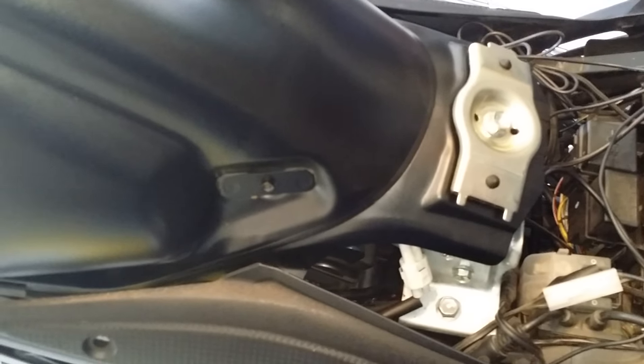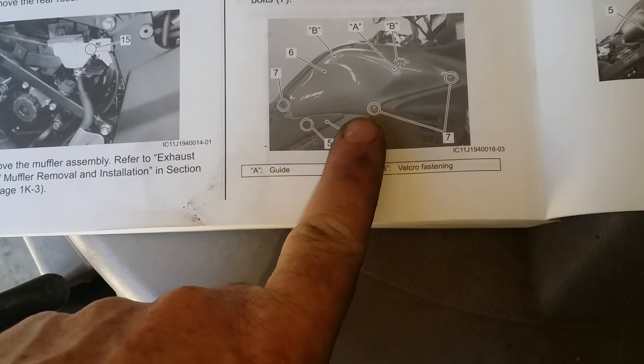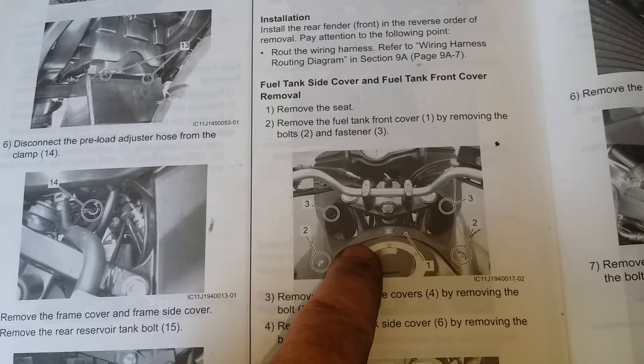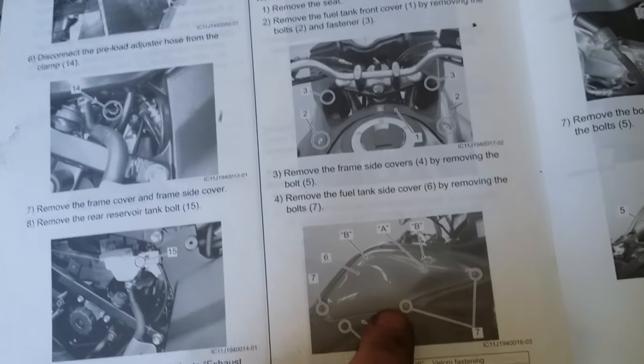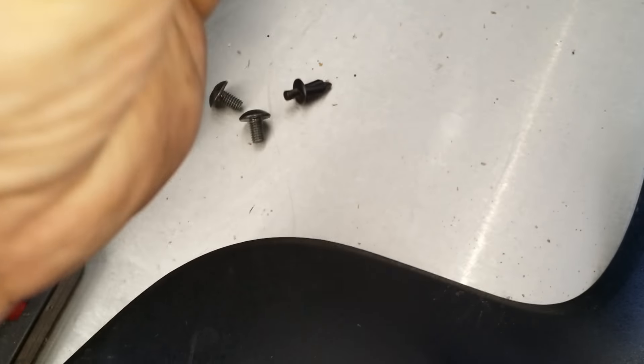Looking at the manual, reverse order would be to put the tank covers on first and then the fuel tank front cover. But I've taken this off before, so I'm going to put the front cover on first because it lines up better that way with the tank covers. I'm going to put this on first — it's just the cover and two little plastic clips.